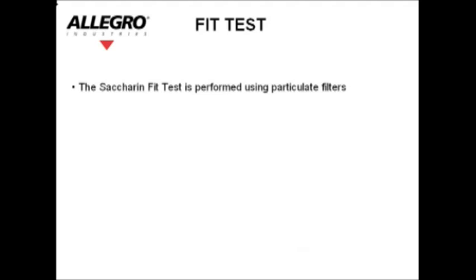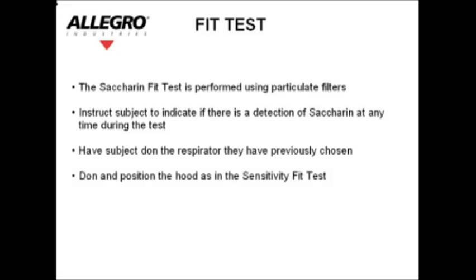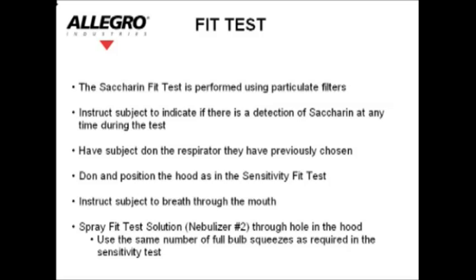The saccharin fit test is performed using particulate filters. Instruct the subject to indicate if there is a detection of saccharin at any time during the test. Have the subject don the respirator they have previously chosen. Don and position the hood as in the sensitivity fit test. Instruct the subject to breathe through the mouth. Spray the fit test solution — nebulizer number two — through the hole in the hood, using the same number of full bulb squeezes as required in the sensitivity test. Inject one half of the number of squeezes used above every 30 seconds.